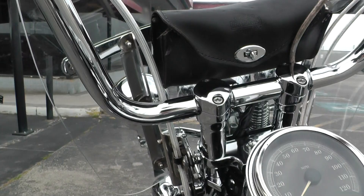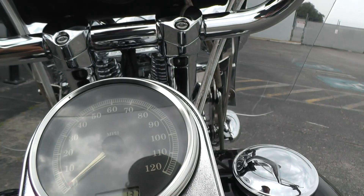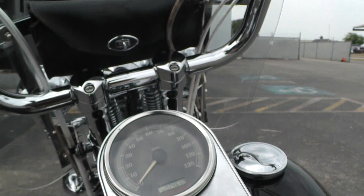That windshield is quick release as well, so you can just pop that off. It's got a little tool bag right there. Let's see how many miles we got — 24,630 miles.